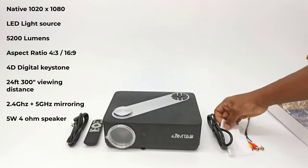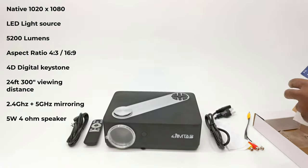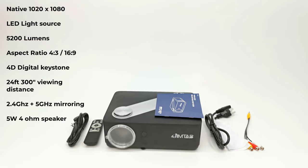Its contrast ratio and LED lamp life information is not listed anywhere on their website or in the manual.